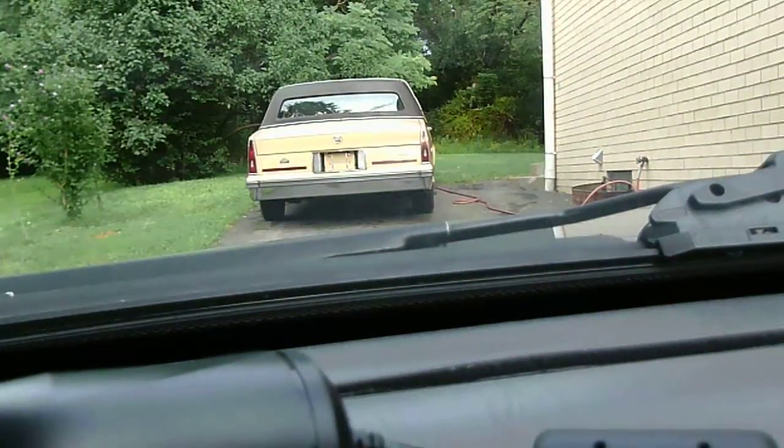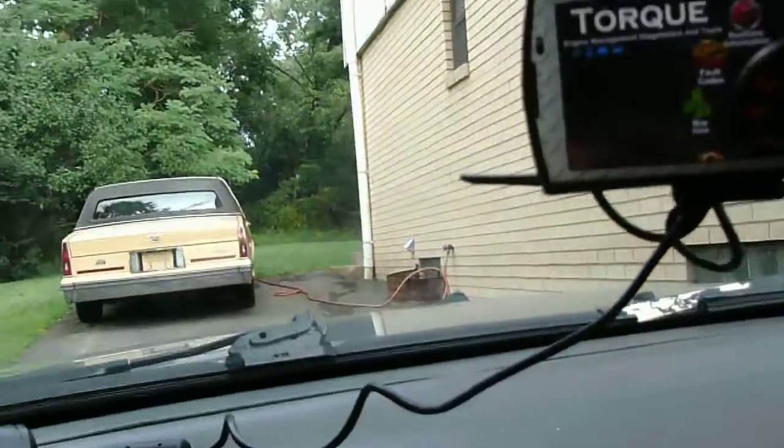I'm going to set this up and plug it into a little carrier on the windshield. Now you'll notice right off the bat that it's got a connection to the satellite for GPS, the phone is connected, and the interface is connected. Now it's probing the car, so I don't need to start the car.